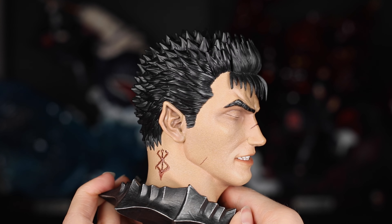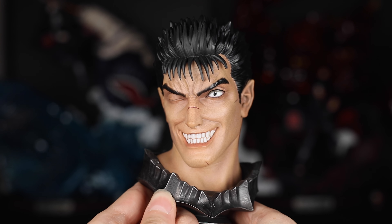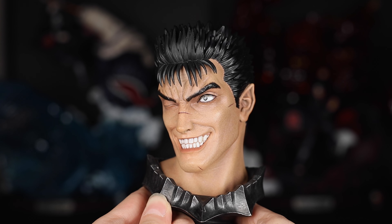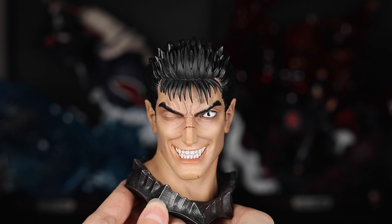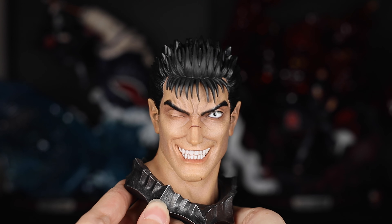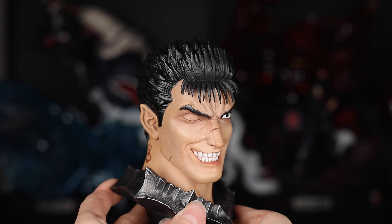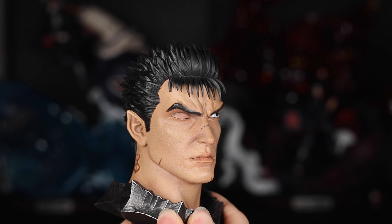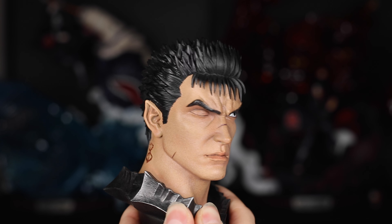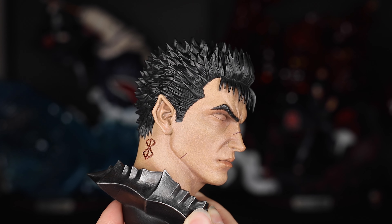The main reason I had to have the deluxe version is for this next portrait. When I think of Guts, this is the expression that first pops into my mind — that maniacal, reckless look as if he is staring death and adversity in the face and laughing at it. The look of the teeth looks absolutely incredible, even more so than the one I just showed you. This is definitely the portrait I'm going to display him with. And finally we have another stoic expression that seems to be a slightly less furrowed, tilted version of the first portrait, with his pupils facing more to the right.